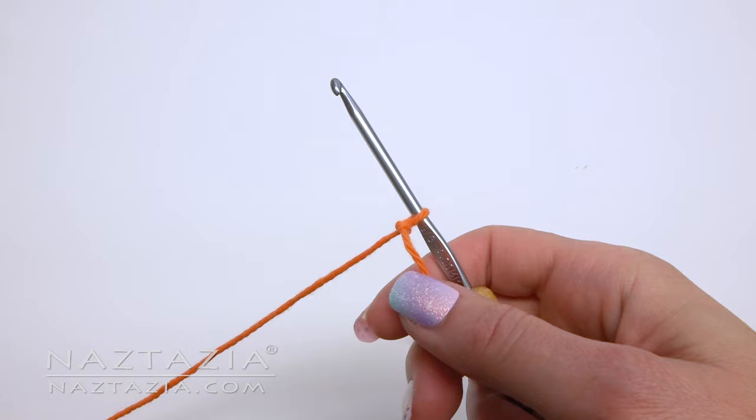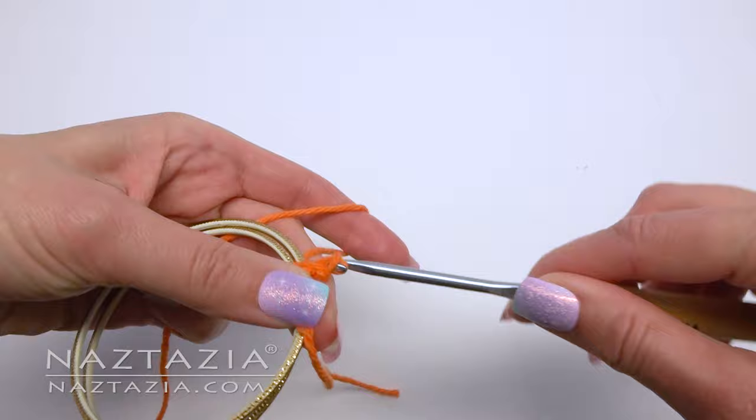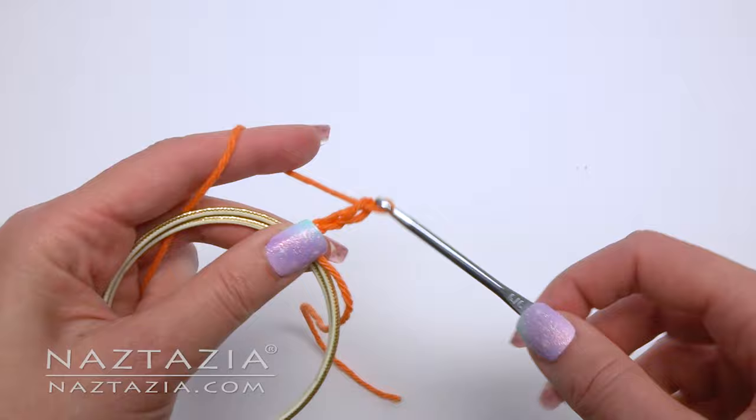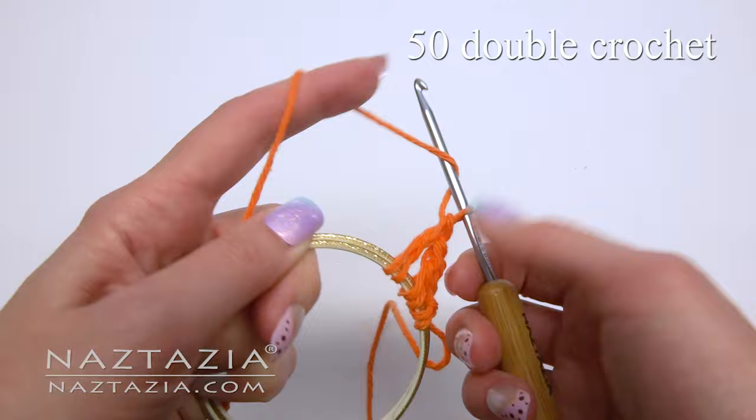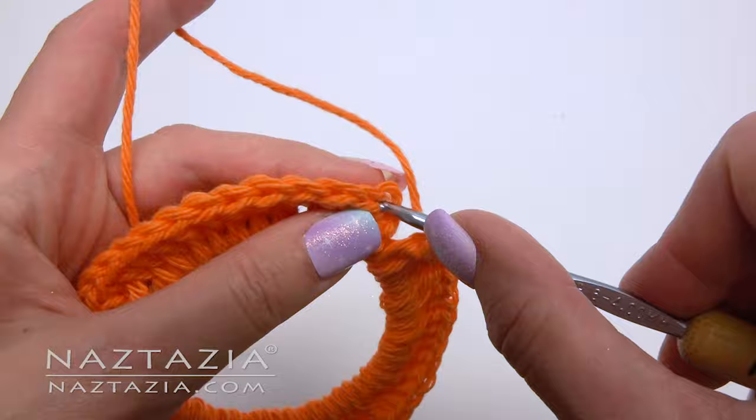First, make a slipknot on your hook. Take the ring and make a slip stitch around it. Chain three — this will count as one double crochet. In this ring, make a total of 50 double crochet stitches. Depending upon the size of your ring, feel free to add more or less stitches; it won't affect the pattern. Slip stitch to close the ring.